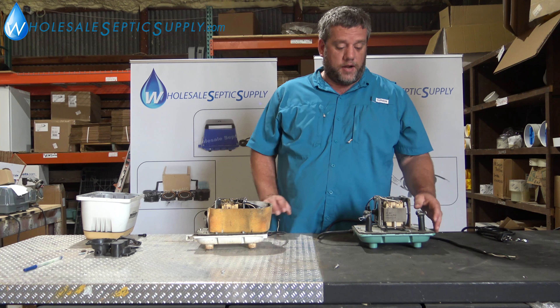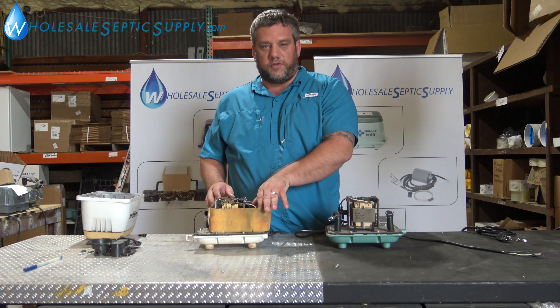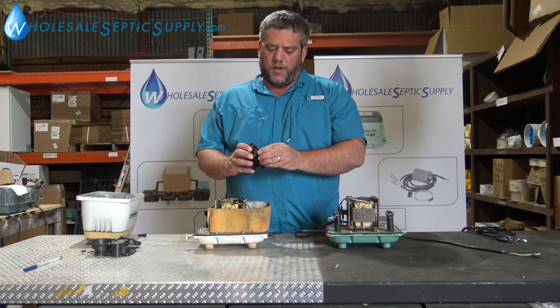Today this is Adam with Wholesale Septic Supply. We're going to go over aerators and when you can't rebuild them. Right here we have a Hi-Blow. This is a Hi-Blow also.